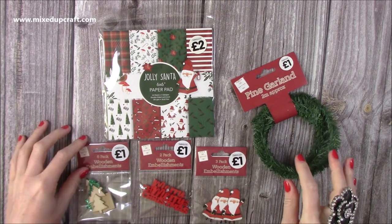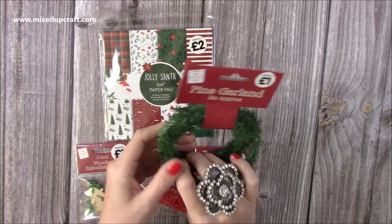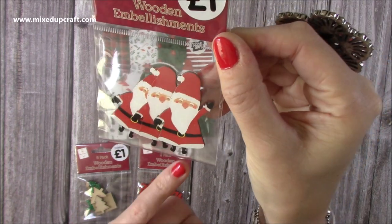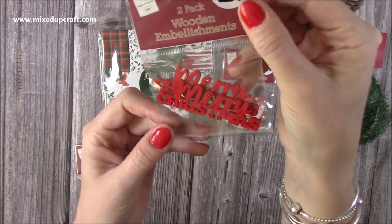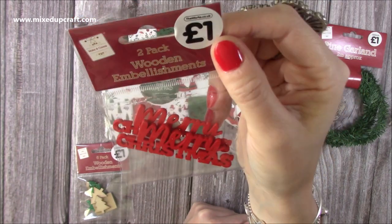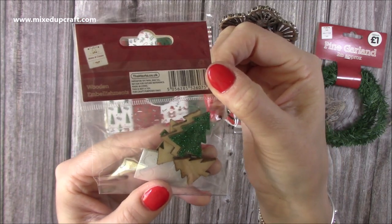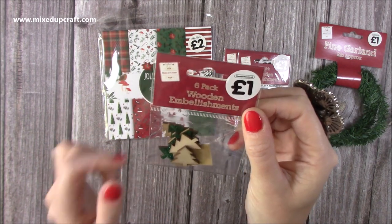So I got this Pine Garland — I like cutting these down and using them as little sprigs to add texture and decoration to cards or 3D projects. These were super cute: a pound for three little wooden Santas. I just love his tiny feet and little hand — very adorable. Then I got a two-pack of wooden Merry Christmas signs. Some of these can be a bit naff but these look really well made — nicely finished with no rough edges and evenly coated in red. And then you get six little glitter Christmas trees. They've got adhesive pads but I'd probably use hot glue. For a pound they're really nice.